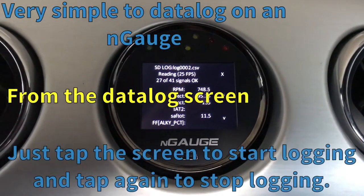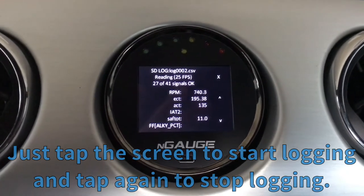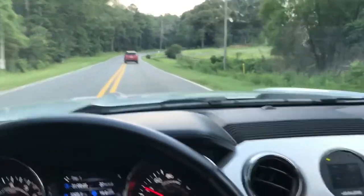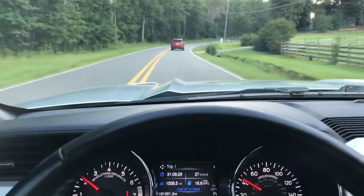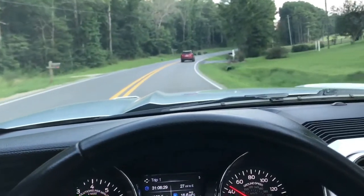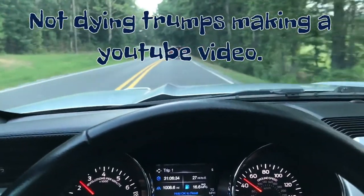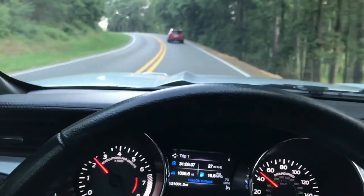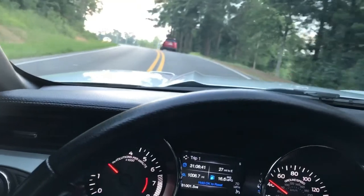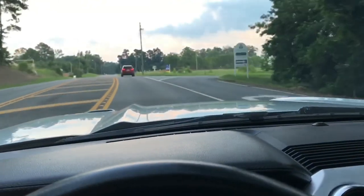Data logging at idle. We're going to give it about a minute. That was it — we went out and did the third gear pulls, wide open throttle. I didn't want to videotape that for more than one reason. First and foremost, it's pretty hard to hold a phone, film, drive down the road, do wide open throttle pulls, and data log them all at the same time. Hope you enjoyed the video — tune in for more later.